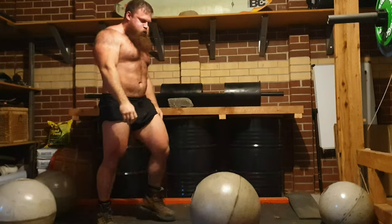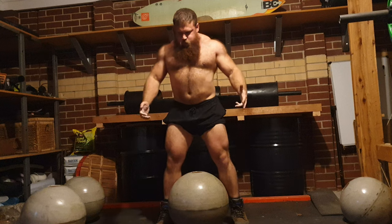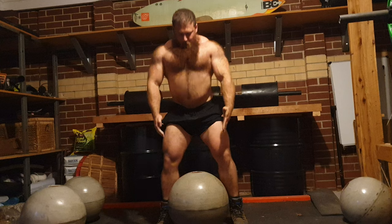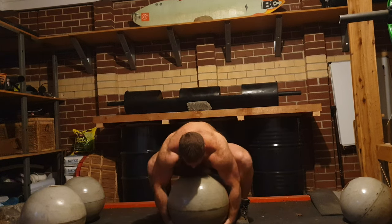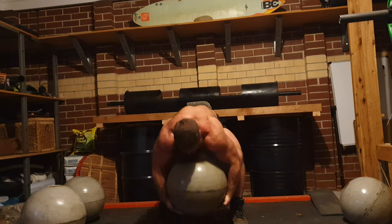Wednesday I woke up really quite sore — not in a negative way necessarily, but it's something I've got to be a little bit more wary of. After that rep I tried doing it again with the same stone but I was just too gassed, and it was after front squats as well.